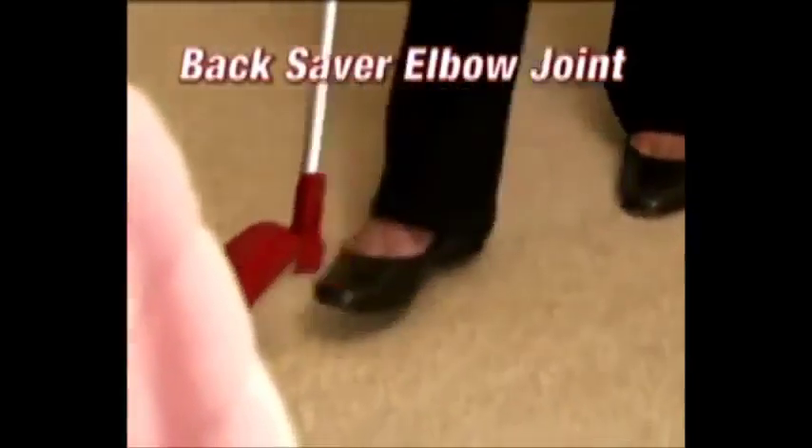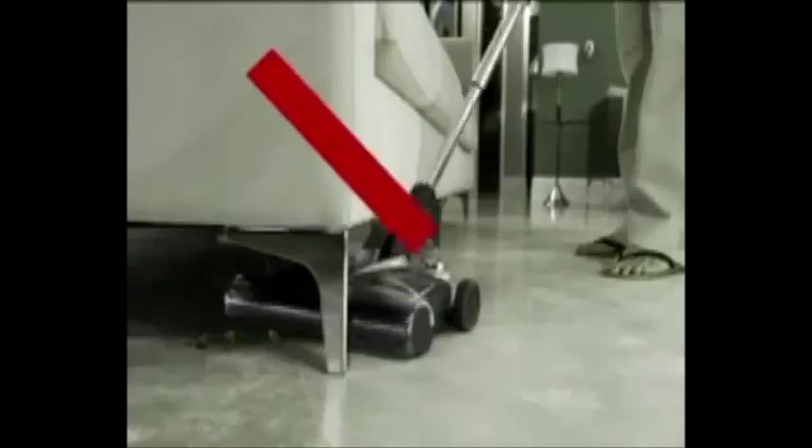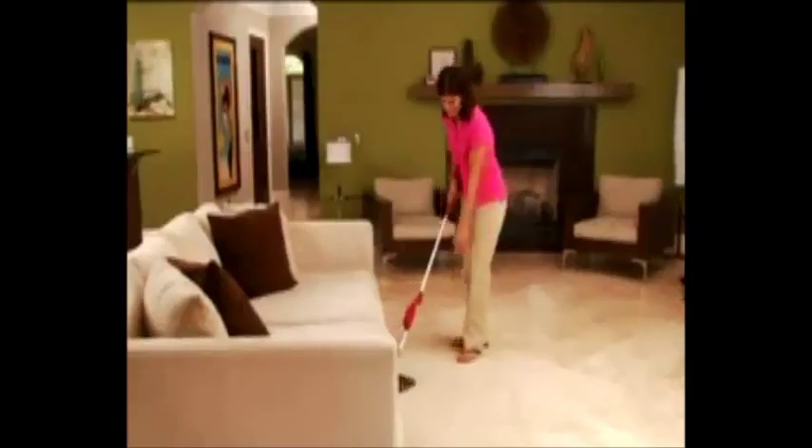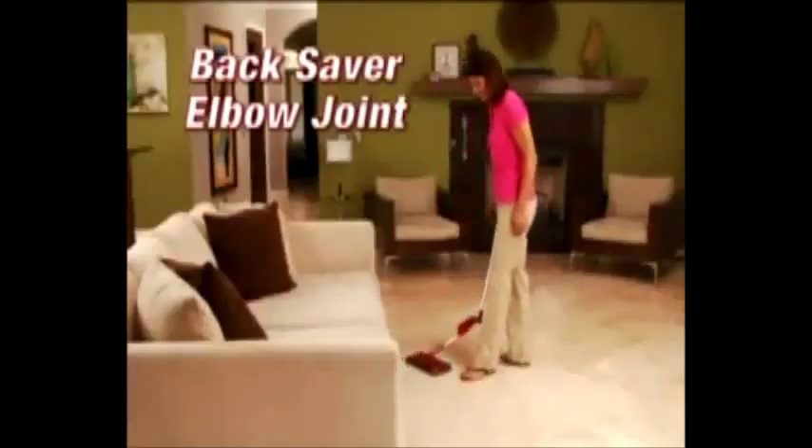Then just set it down and you're ready to go. You'll also experience the new Backsaver Elbow Joint that allows you to clean under furniture without bending. It reaches into areas that most other sweepers can't reach without bending down.